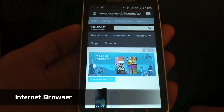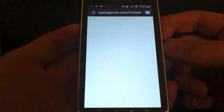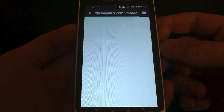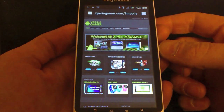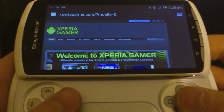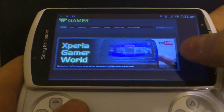Another big improvement is the internet browser. It's just the look and feel of it — going from page to page it just looks incredibly nice, so much nicer than what it was on Gingerbread. Loading up websites, zooming in — in landscape you can handle a lot more. Everything's just so much smoother with Ice Cream Sandwich, even internet browsing.